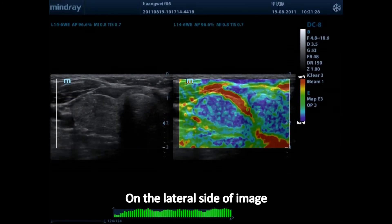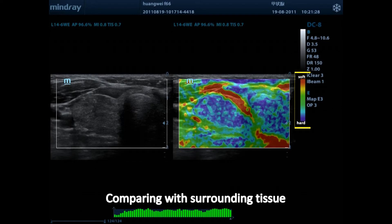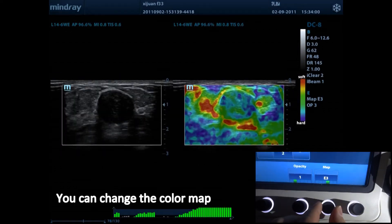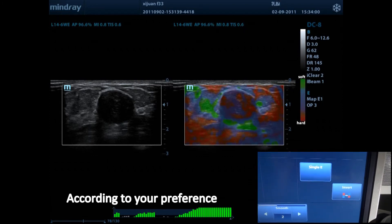On the lateral side of the image, the color map tells us the stiffness of the lesion compared with the surrounding tissue. Red, green, and blue colors stand for low, middle, and high stiffness respectively. You can change the color map and invert the color via the touch screen according to your preference.